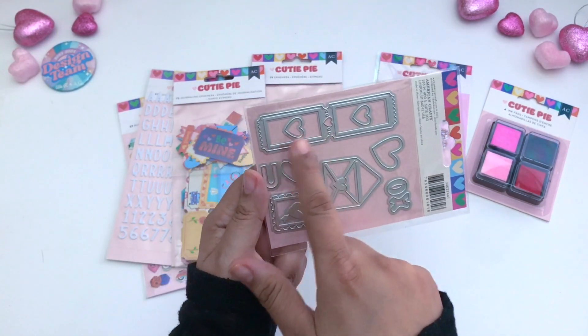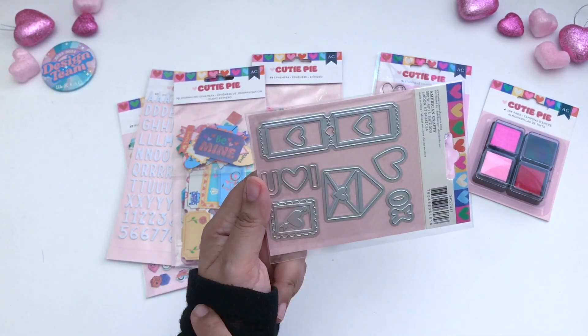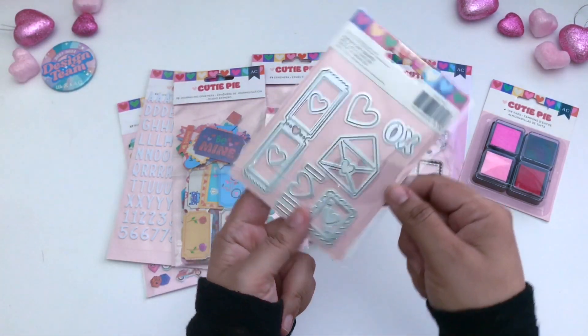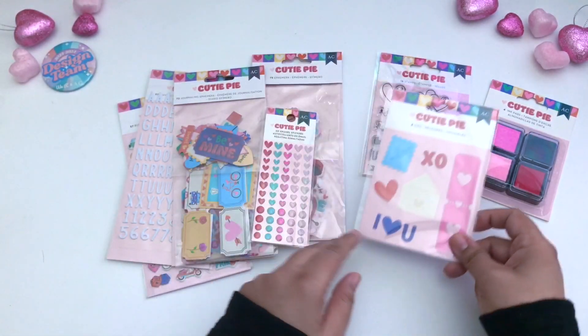As far as the ticket goes, once you die cut the ticket, you will also get hearts available to use as well. I just love it — I can't wait to see what I can make with these.